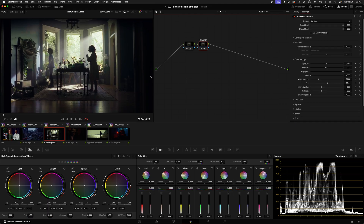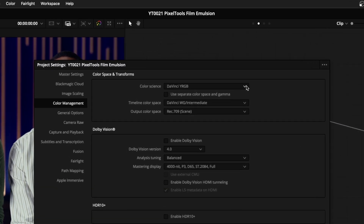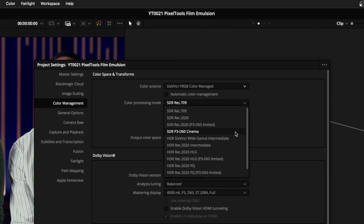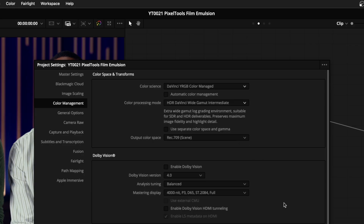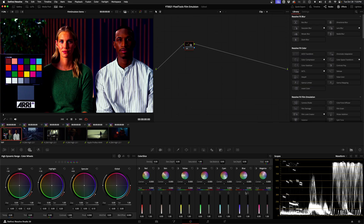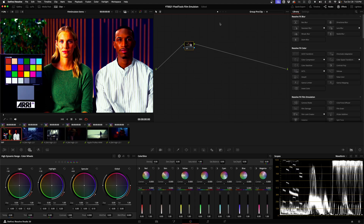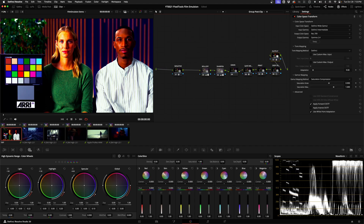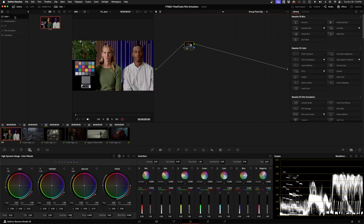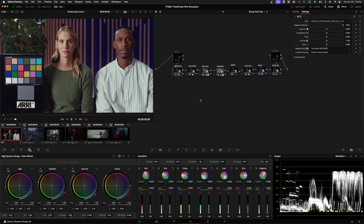If you're using Resolve Color Management, go back to project settings and change it to DaVinci Wide RGB Color Managed. Untick Automatic Color Management and for the color processing mode use HDR DaVinci Wide Gamma Intermediate, then set the appropriate output color space. When you save it'll look wrong because it's doing color management twice — remove the input from pre-clip and the output from post-clip and everything goes back to normal. If you apply one of the power grades with RCM version on the thumbnail, you'll see it's the same layout but with the input and output nodes already disabled.